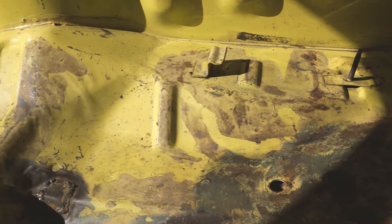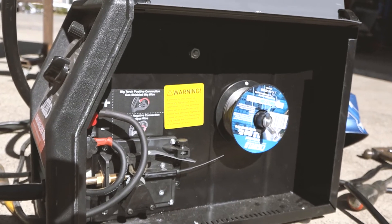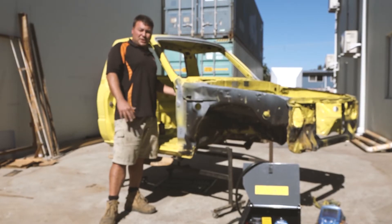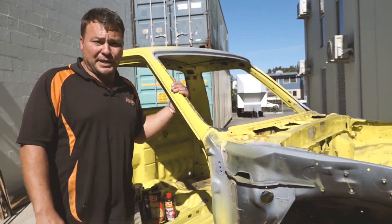To do this I've been using some really basic tools — a little MIG welder and some gasless core wire. Once this process is complete, we'll be moving on and prepping the car to be painted, and it's ready for its final coat of paint.